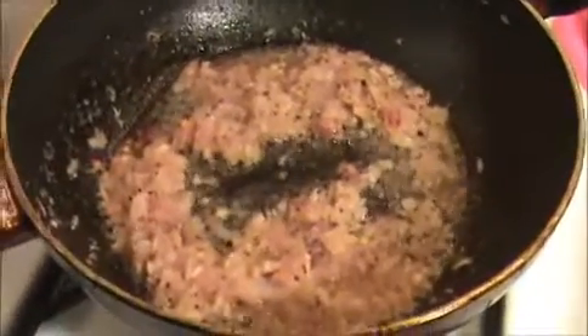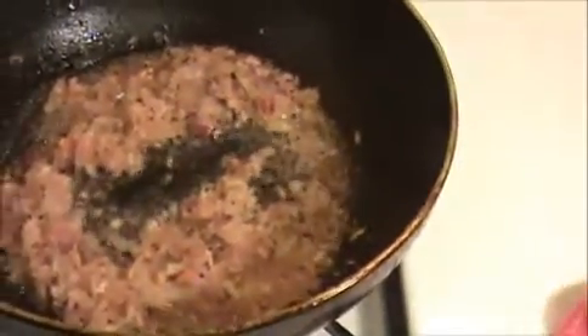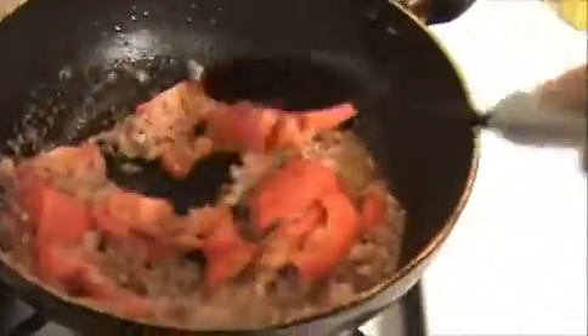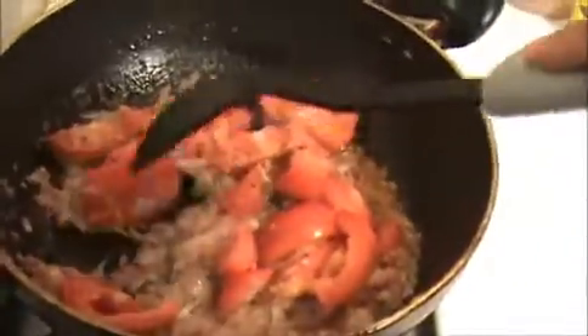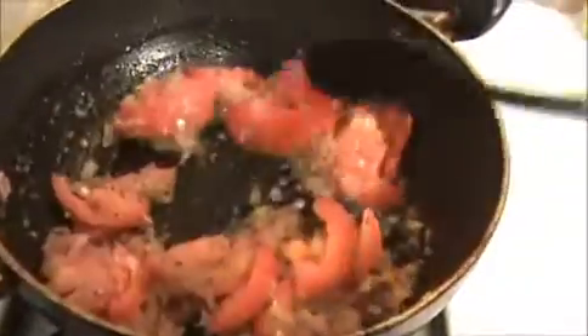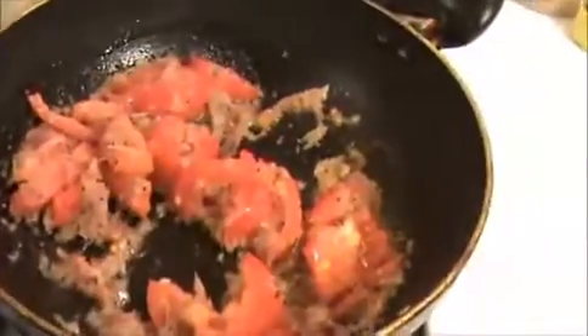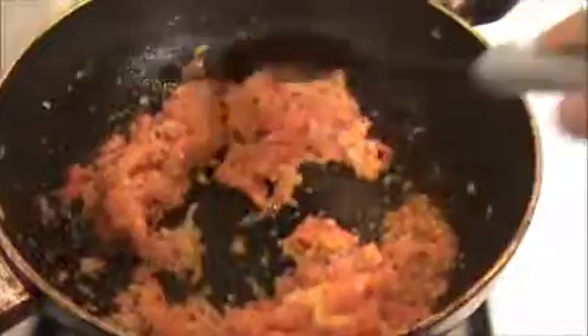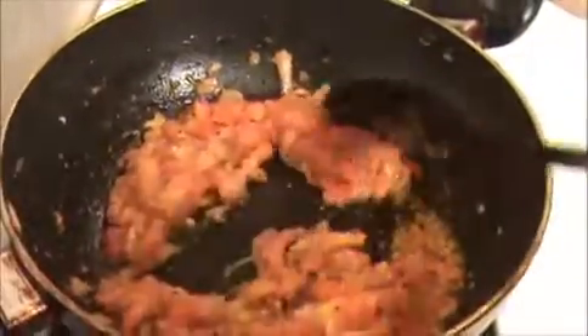Now I am going to add our chopped tomatoes. Stir it again until the tomatoes are mashed. After that we will add the other masalas. You can see our onion and tomato sauce are slightly cooked and the tomatoes are smashed also.